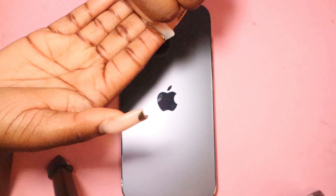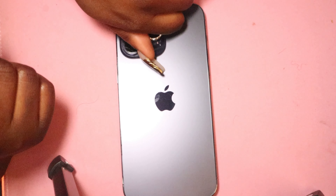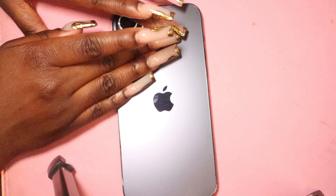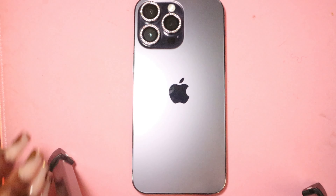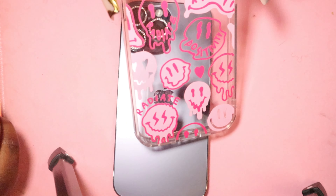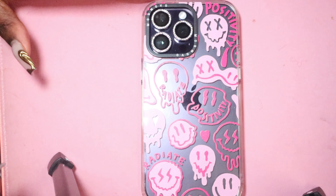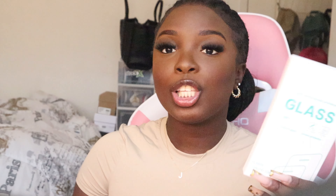I'm gonna take the sticker off - just like that. We are finished with our cameras. Now I'm gonna slip on my very cutesy case and this is how my phone looks after I've put everything on. Super super cute, very subtle - 10 out of 10.